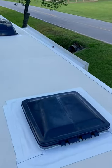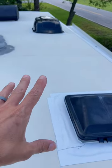Quick RV tip — let's jump on the roof and I'll show you what I'm talking about. As you can see up here, I've got my Eternabond tape down all over the place to protect the roof from water damage.